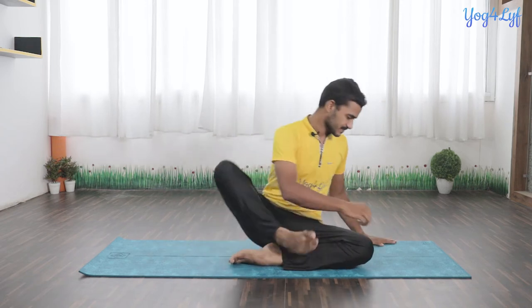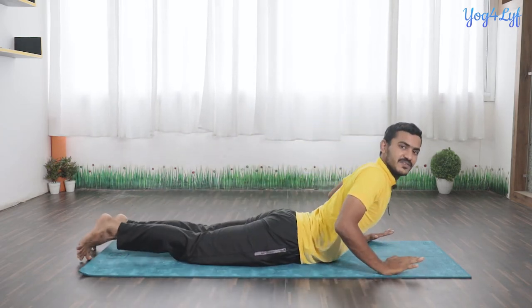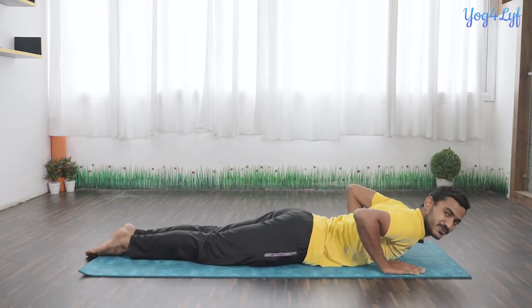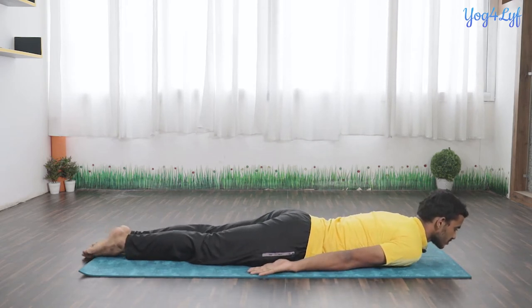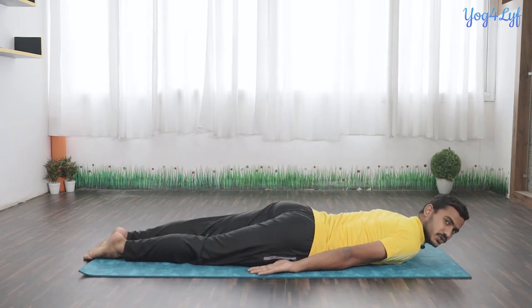Simply lie down on your stomach. We will first learn the easy variation. Keep your legs close together, hands down with palms facing upward, and place your chin on the floor. Now bring your palms beneath your thighs.